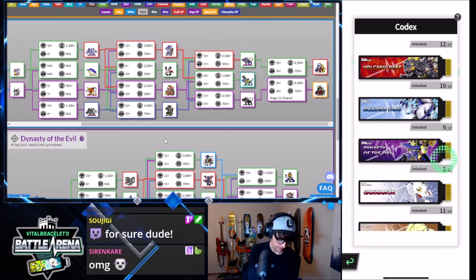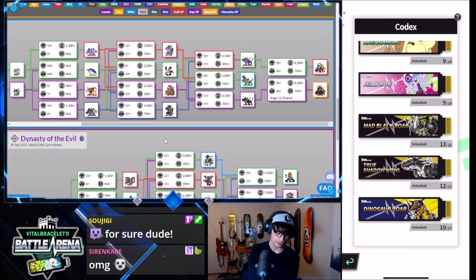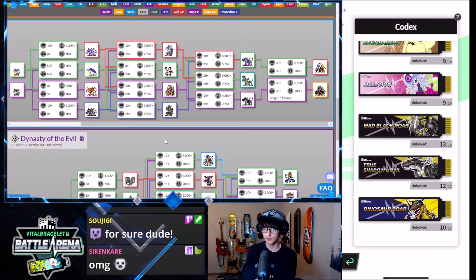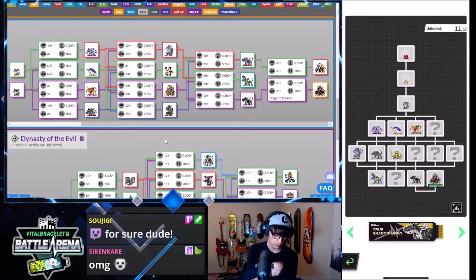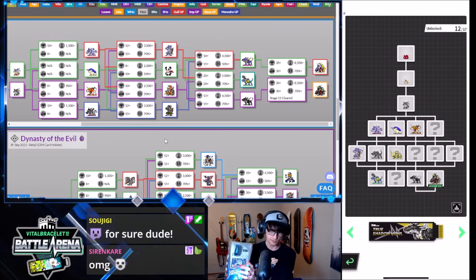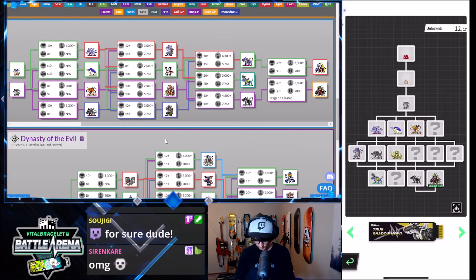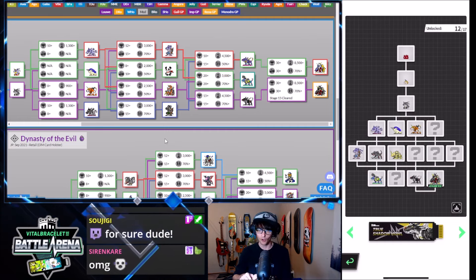If we scroll all the way down here, you can see I have a lot of the dims already. This one is the counterpart to the Dinosaur Roar — this is the Gabumon version. It's not the True Shadow Howl; the True Shadow Howl is like the Japanese one that's basically this dim but an upgraded version. I really like this one, and I want to be able to complete the Pokedex for all of the dims.